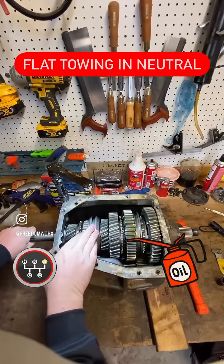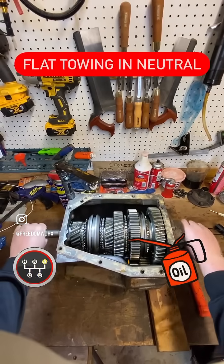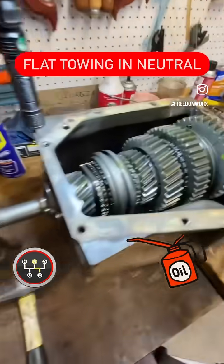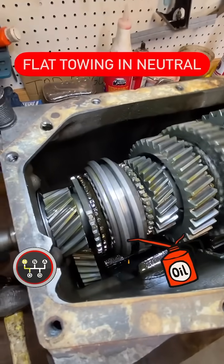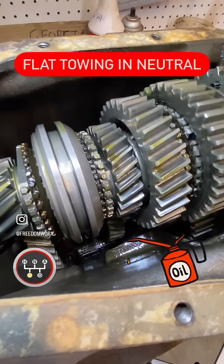Now let's put it in neutral. That input shaft does spin unless I put some force on it, like I'm the clutch and the engine. I had to enlist the help of some vice grips and a hammer because I've only got two hands. Now if you turn that output shaft and the input shaft does not turn, you can see that the counter shaft no longer spins. And that's bad.